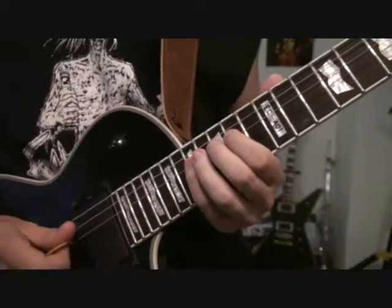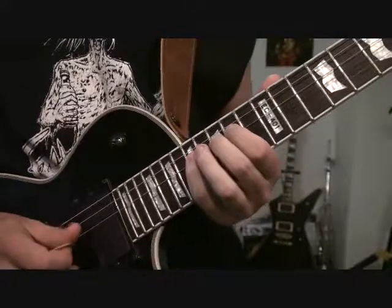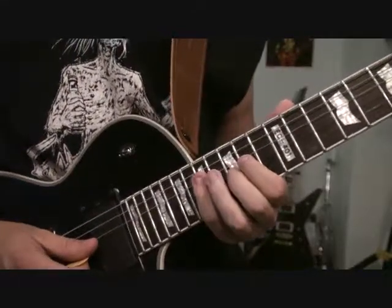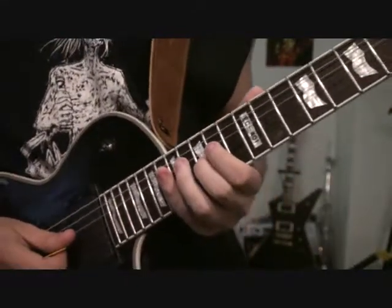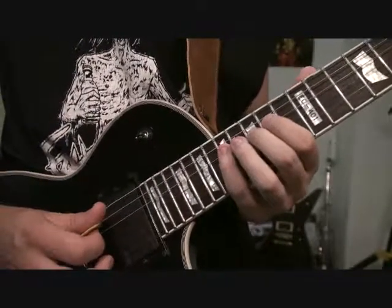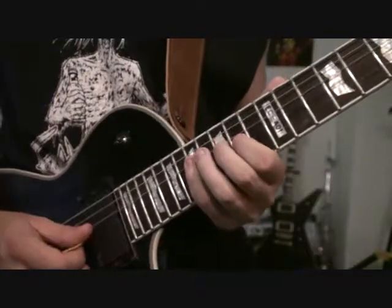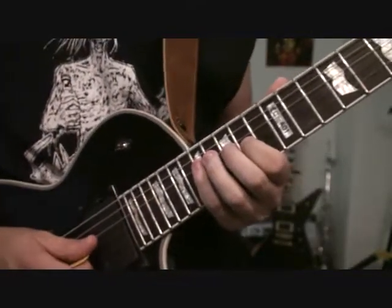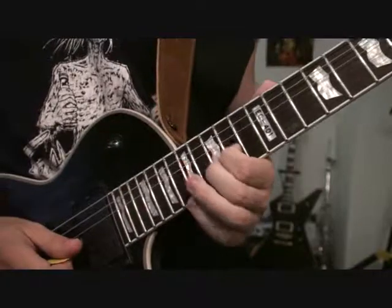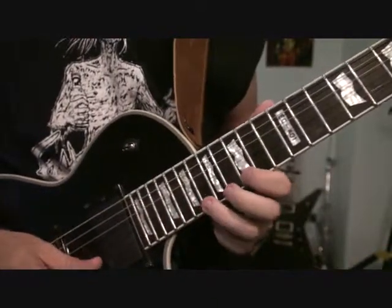And we're going to go 17, 15, 17 on the D string. Then 15 on G, 17, 15, 17 again on D string, 14 of G string. So it's kind of a lot right there, but all together it's...